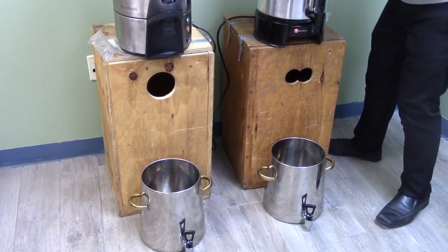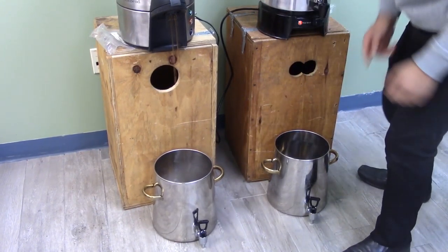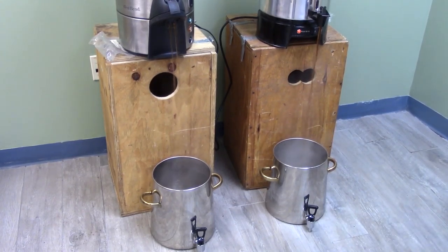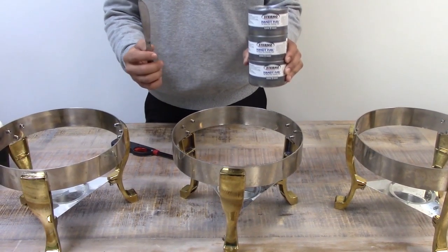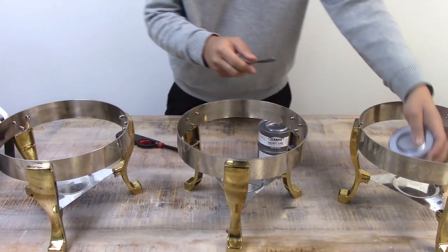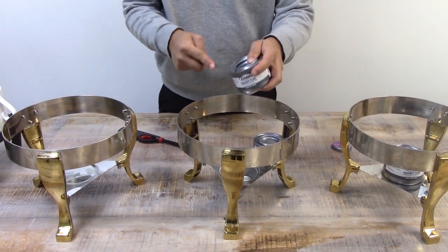Fill the samovars with the coffee from the percolators. Open three sterno cans and place them on the samovar stand. You can find sterno in the pantry or kitchen area.